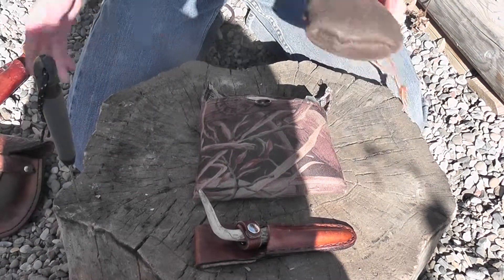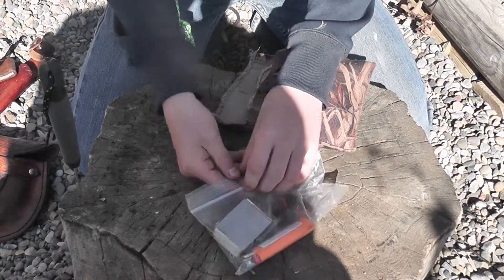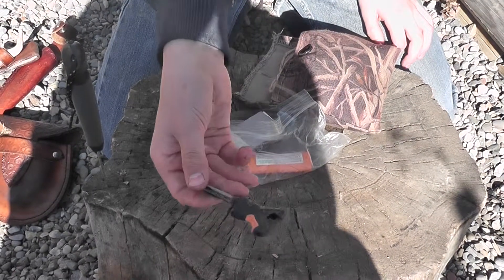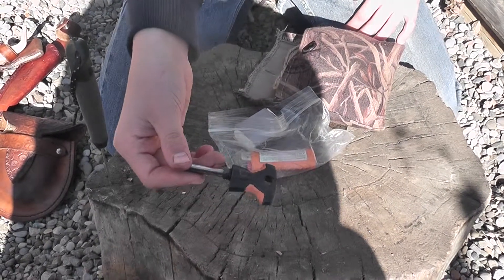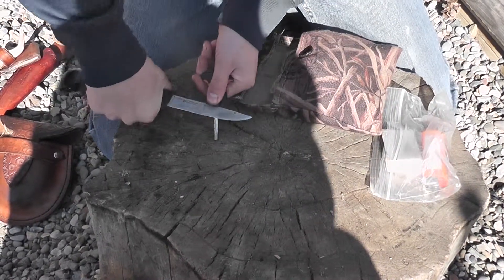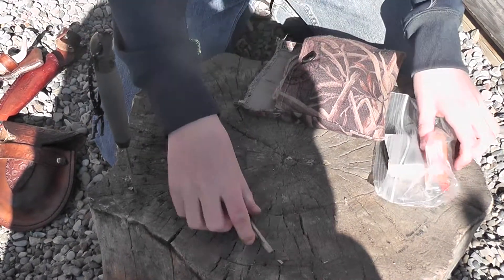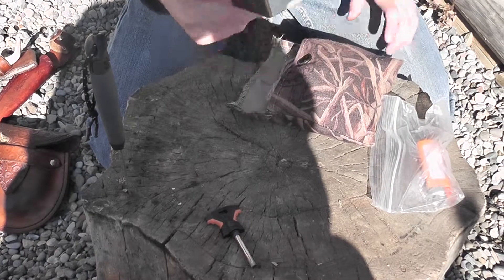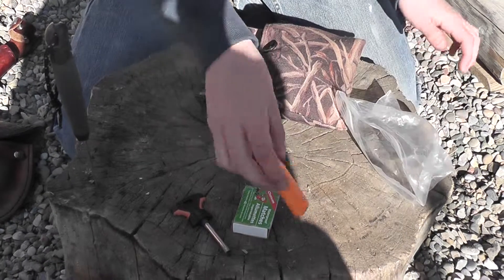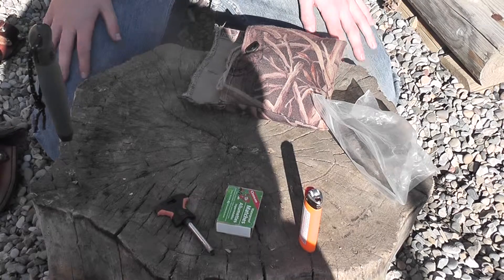We'll start with this fire kit in the middle here. Here are my three ignition sources. In this bag I have a ferrocerium rod right here, that when put to a sharp object makes a spark. Also in this bag I have some matches — everyone should know what those do — and then I have a lighter. Never leave the bush without a lighter somewhere in your kit.